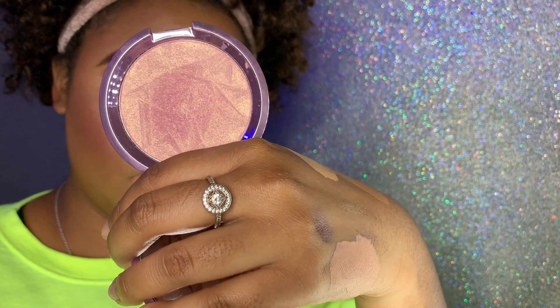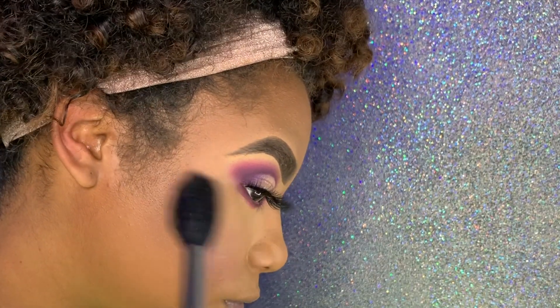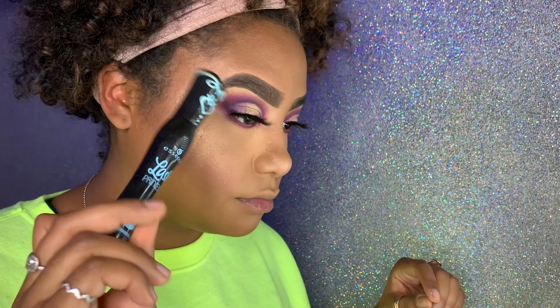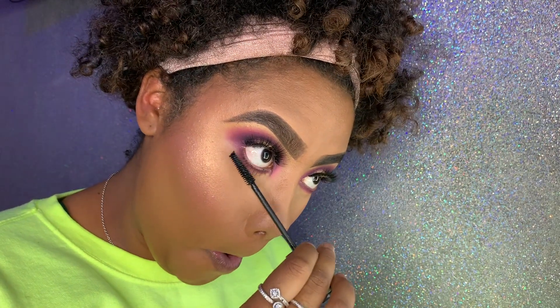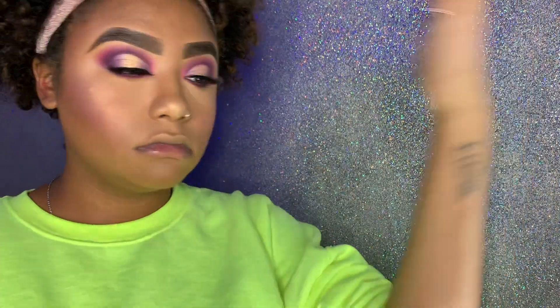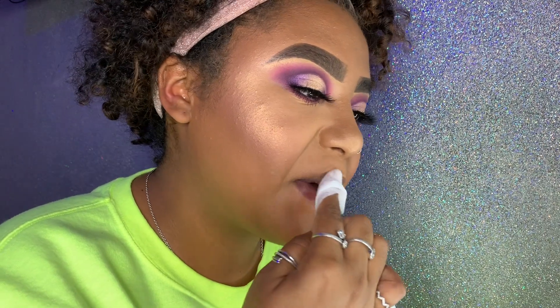I'm using this Becca Highlighter in Lilac Geode with a Morphe highlighting brush — this highlighter is beautiful, it's rose gold, just so nice. For lashes I'm using Essence waterproof mascara for the bottom lashes and I coated the top lashes too. For setting spray I'm using MAC Fix Plus Matte — I know it's matte and I'm putting on a shimmery highlighter, but honestly it didn't make a difference to the shimmer.